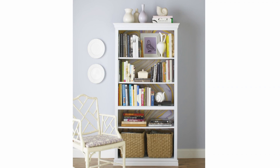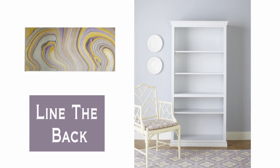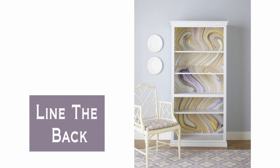Learn how to style a bookcase with these simple tricks. Line the back of the bookcase with decorative paper for a splash of color and pattern.